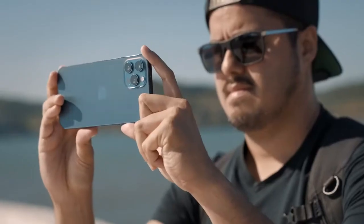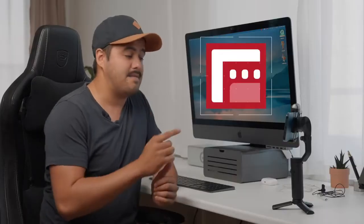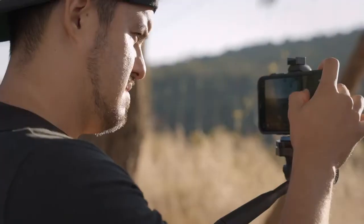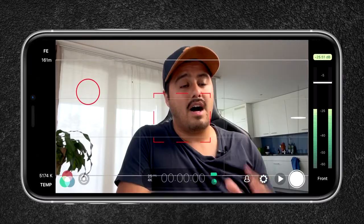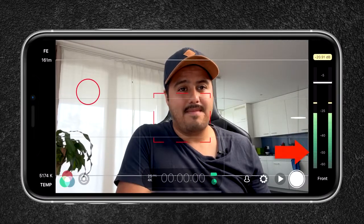I'm first going to talk about the setup I have going on over here. I'm using the iPhone 12 Pro Max as my main camera. The app I'm using is Filmic Pro. I like using Filmic Pro because I have more control over my camera and I'm also able to monitor the audio since the audio levels are displayed on the right side. This way I can avoid the audio levels peaking.